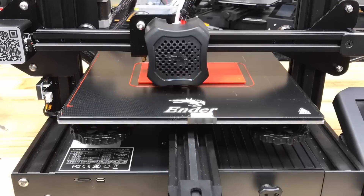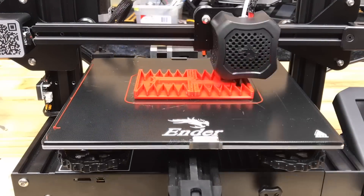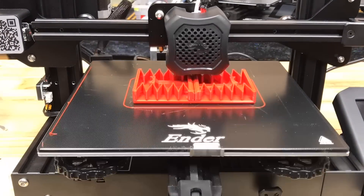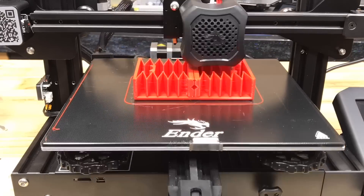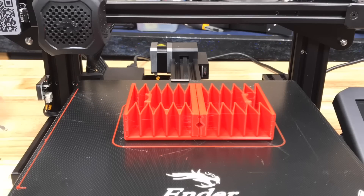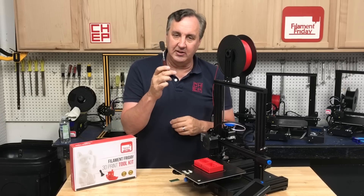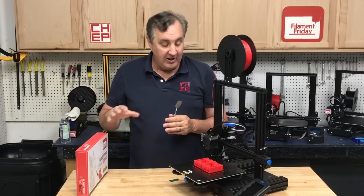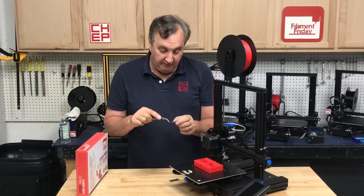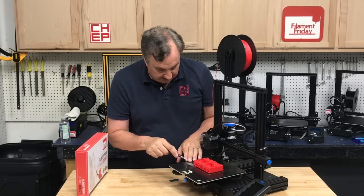Here's a time lapse of it printing on the Ender 3 V2. I've got to admit I'm a fan of the glass bed — it works really well on this machine. That first layer came out beautifully and it prints really well. I do have some stringing I need to clean up in my profile, but overall I'm liking the print quality I'm getting out of the V2. To take this off the bed and separate things, I'm going to use a painter's knife — part of my Filament Friday Toolkit. It's very thin and flexible, great for getting underneath prints and popping them off.